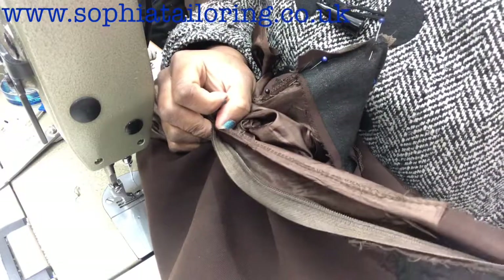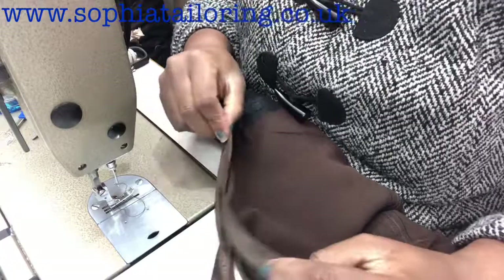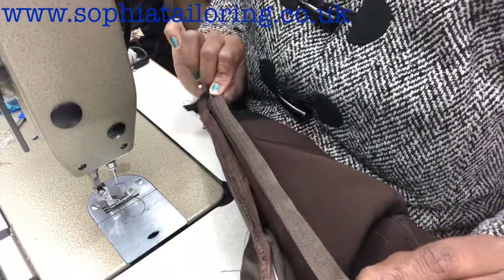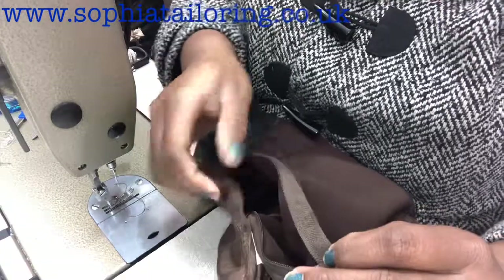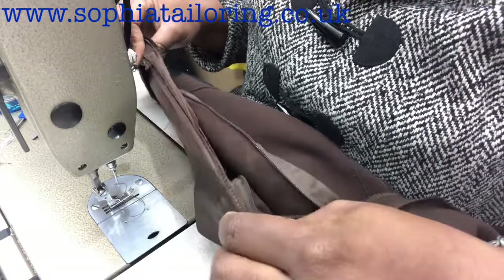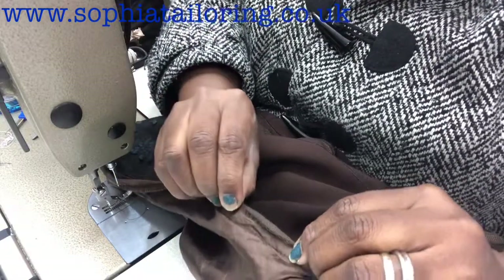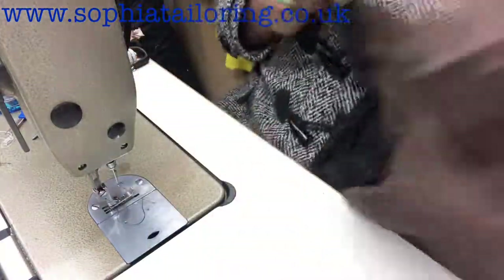Just a quick recap — this is the zip here, this is the lining, this is the zip allowance section of the lining. What I do is take the lining, place it on top of the zip, then take it to the sewing machine and sew it. When I finish sewing it I'll come back and show you how it looks.